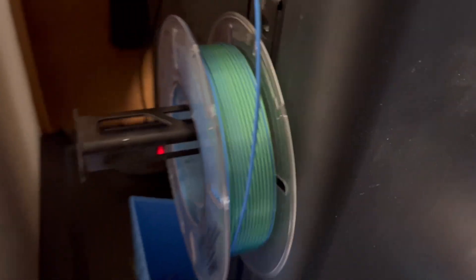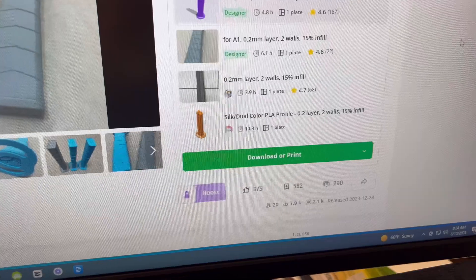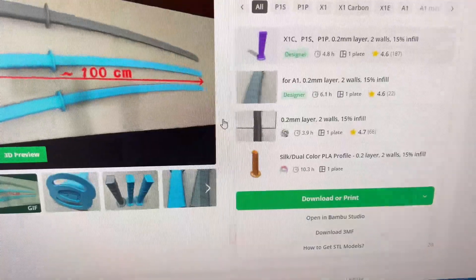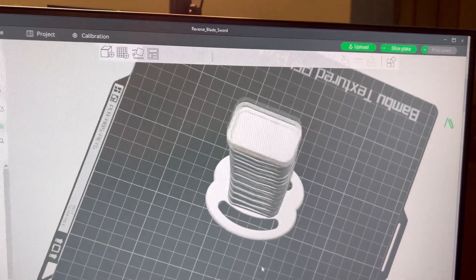As far as filament color, I've chosen kind of this teal-looking blue color. I got these on Amazon, by the way, if you want to purchase them — they're really cheap. I'll throw a link in the description if you care. All right, so let's open this in Bamboo Studio. Ooh, this thing looks huge, dude. I'm liking it. It looks like the same sword I had before, but larger.